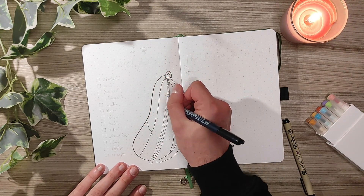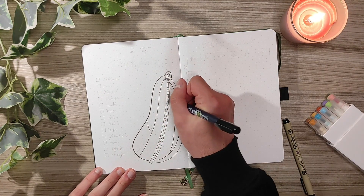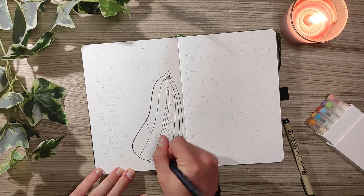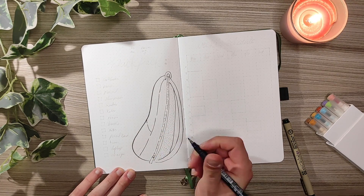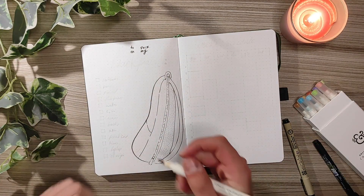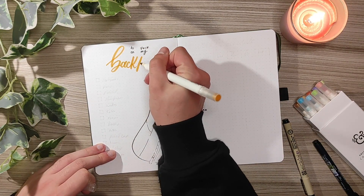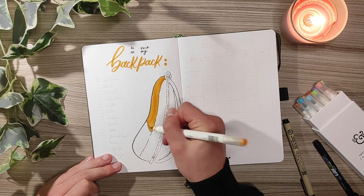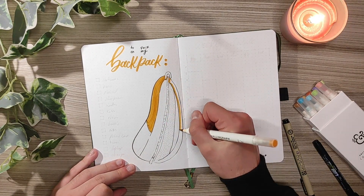The first spread idea is a two-pack on my backpack spread. Here you can write all the important items that you need to have in your backpack and you can use this list to check if you don't forget anything. I also illustrated a backpack and colored it with the new blossom calligraphs from the spring collection.